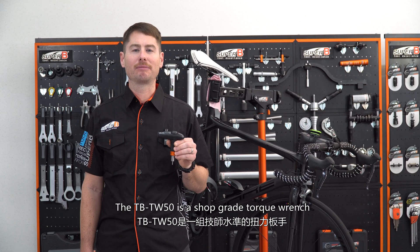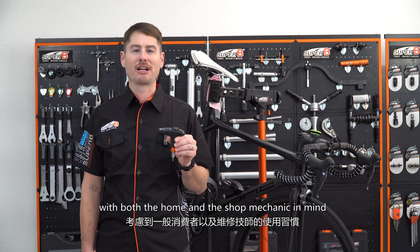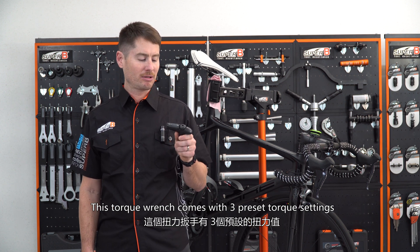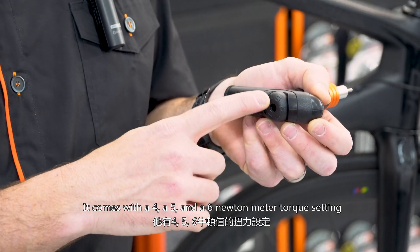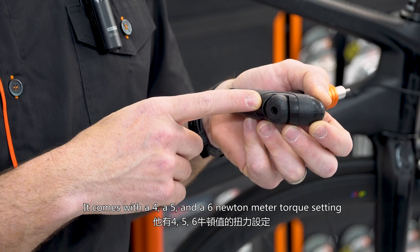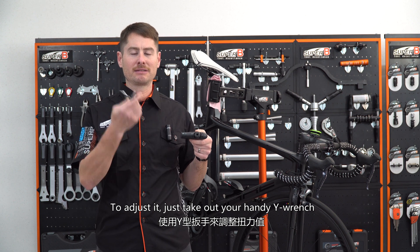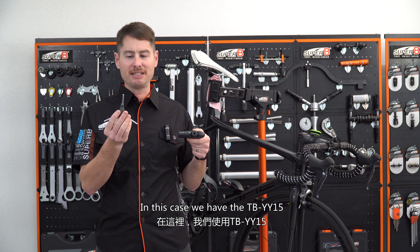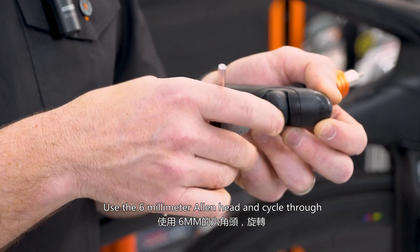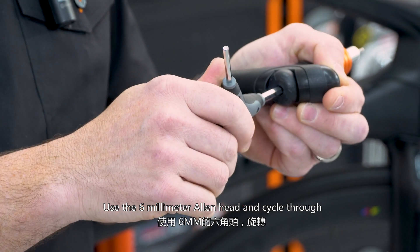The TB TW50 is a shop grade torque wrench with both the home and the shop mechanic in mind. This torque wrench comes with three preset torque settings: a four, a five, and a six newton meter torque setting. To adjust it, just take out your handy Y wrench — in this case, we have the TB YY15. Use the six millimeter Allen head and cycle through.